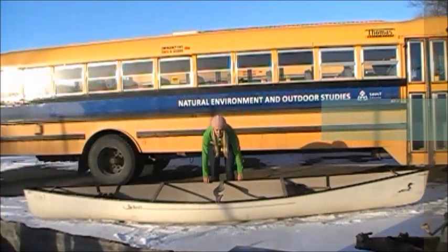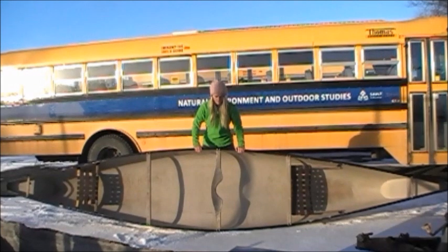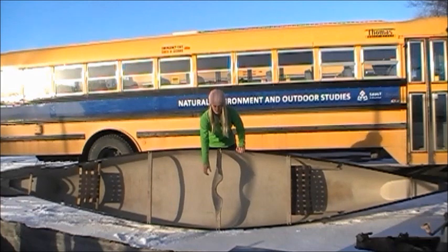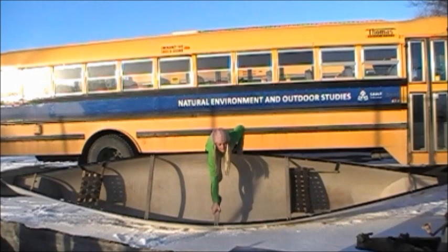First, step to the middle of your canoe. Grasp the gunnel wall closest to you and tilt the canoe up on the gunnel wall furthest from you. From here, bend at the knees while pulling the underside of the canoe onto your thighs. This will allow you to reach over and grasp the yoke and gunnel with ease.